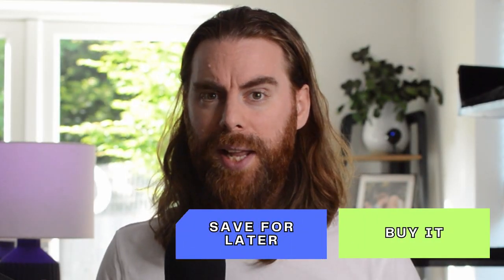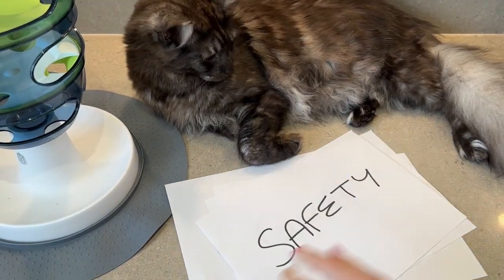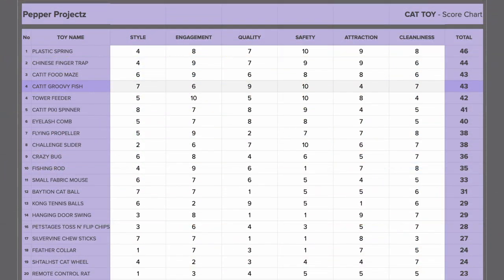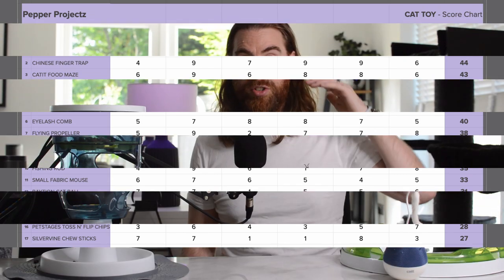Should you buy it, save it for later, or simply ignore it? So far we've reviewed 25 toys and scored them across six criteria: style, quality, safety, engagement, traction, and cleanliness. The Cat It Groovy Fish ended with a score of 43 out of a possible 60, positioning it towards the top of our chart. If you find this chart useful and don't want to miss out on more top toys, be sure to subscribe to our channel.